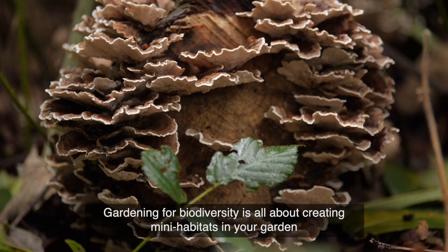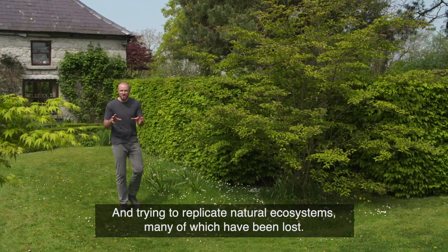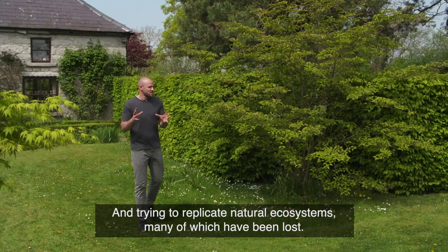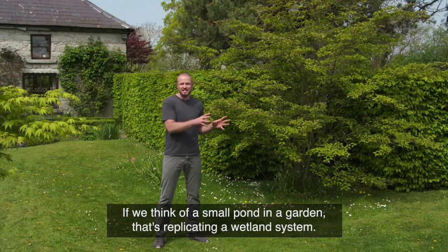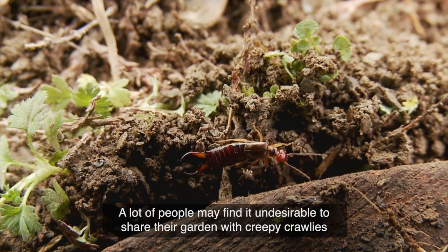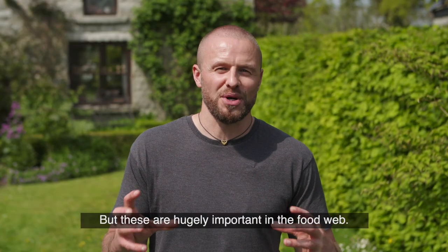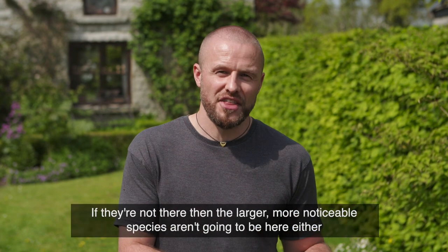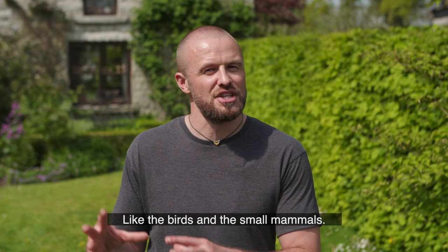Gardening for biodiversity is all about creating mini habitats in your garden and trying to replicate natural ecosystems, many of which have been lost. So if we think of a small pond in a garden, that's replicating a wetland system, or a log pile is replicating conditions on a forest floor. A lot of people might find it undesirable to share their garden with creepy crawlies, but these are hugely important in the food web — if they're not there, then the larger, more noticeable species aren't going to be here either, like the birds and the small mammals.